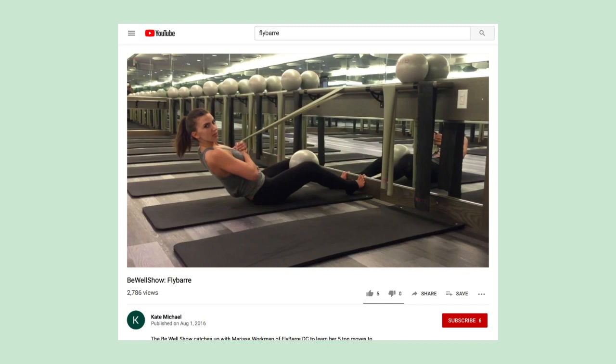I will be taking the classes primarily through Fly Barre, which is a studio here in New York. For that studio you don't really need anything — you just show up in your workout clothes with a bottle of water. Other places require certain types of socks. Within the class you just usually use a small light set of weights and various stretchy resistant bands throughout the class.